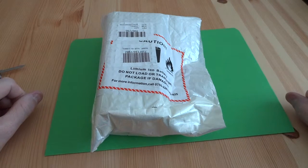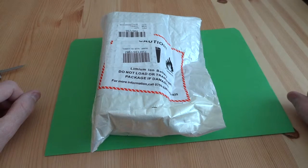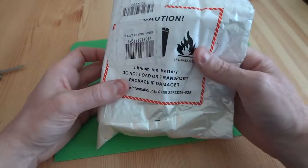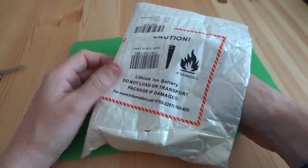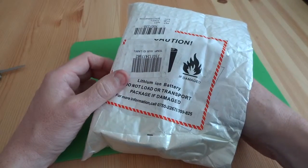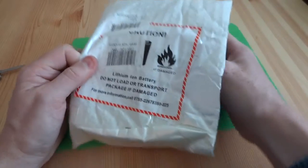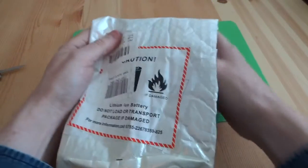Hello and welcome to my unboxing of a new smartwatch that I've bought from GearBest in China. It works out about $54, which at current exchange rates is about £38. It's just arrived today.